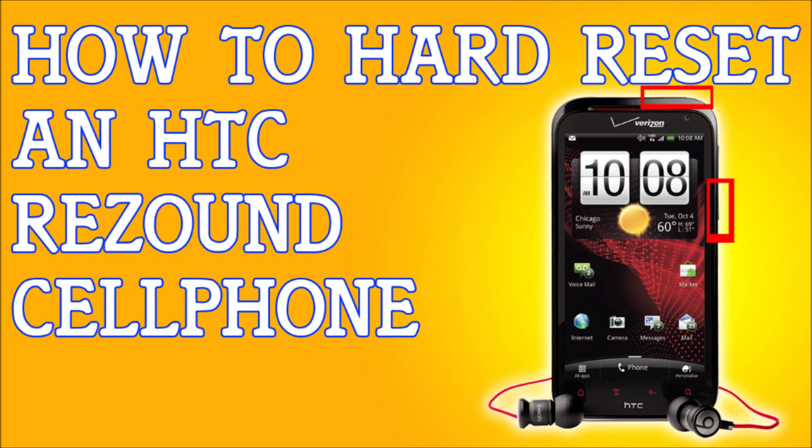Once you do that, you're going to have to turn off your phone completely. If you're having problems and the phone is frozen or something, remove the battery, wait about 10 seconds, and put it back in. Once you have your phone off, you're ready for the next step.